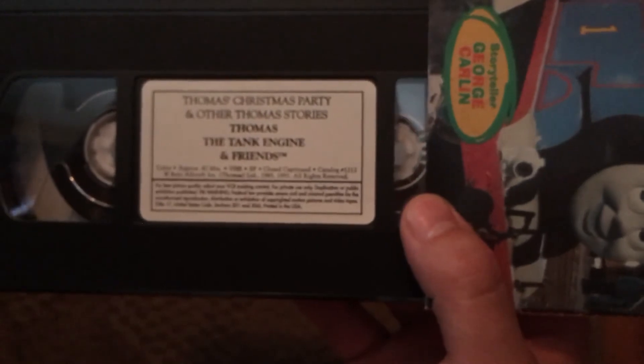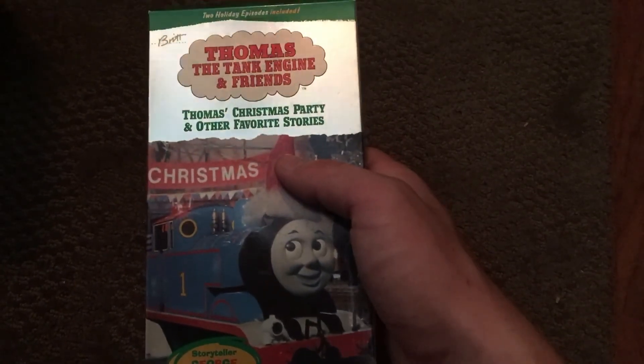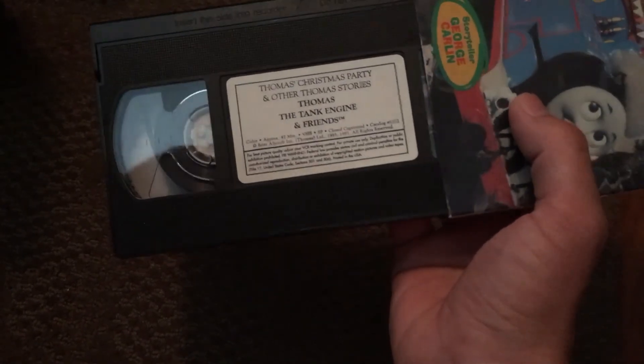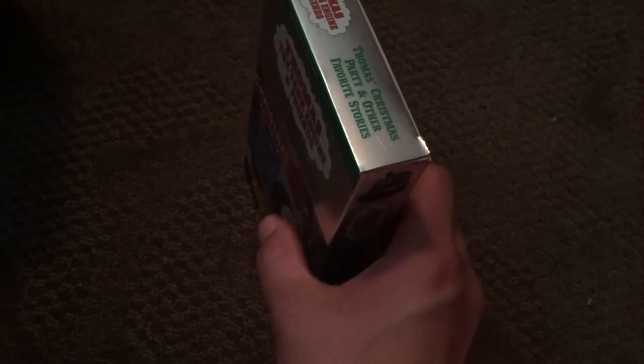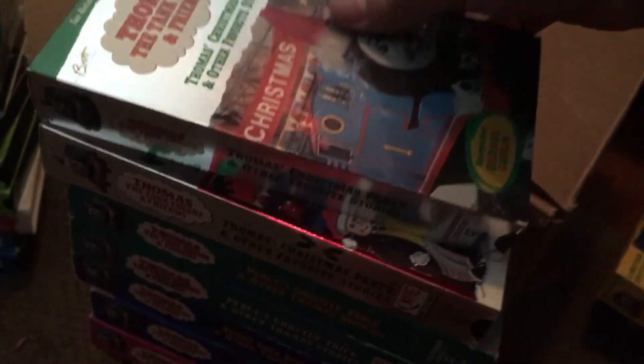I got rid of my childhood copy sadly, because the case got really wet — I left it in my book bag in first grade. I took the tape out and threw the case away because it was wet, so my first childhood copy just had no case at that point. Then I got a second version and gave those away to Goodwill — I regret doing that. So I got this third copy on eBay when I was 16. This is what I had as a kid — this version of the tape. So that concludes part two. Hopefully part three will cover these tapes next time.